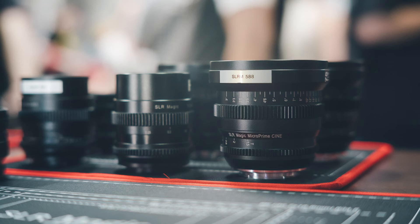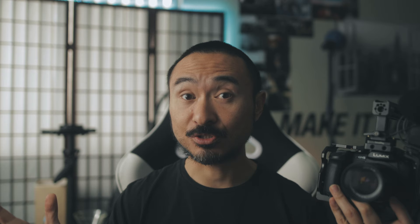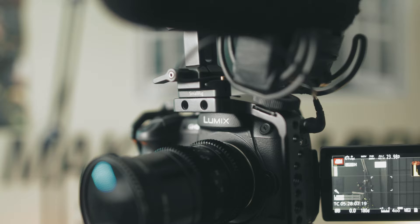For lens choice, I have SLR Magic glass for the GH5. I put out a review on their 50mm F1.1 for Sony E-mount last year and had the opportunity to meet the guys from SLR Magic — Andrew and Clinton. I purchased their lenses because they're good stuff. We have the 25mm T0.95 — this is micro four-thirds, so it's more like a 50mm equivalent. On top of that, I also have the 35mm T1.4. You can see the front element — it's pretty big — wide open at T1.4.